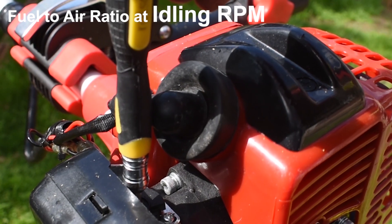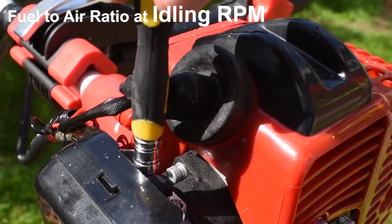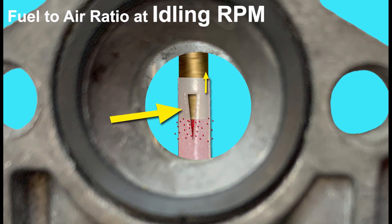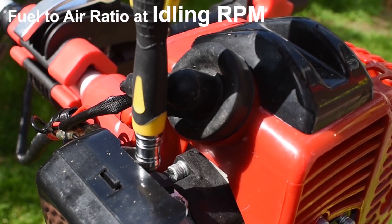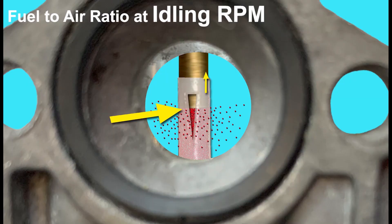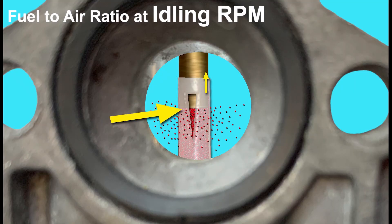So let's now get back to understanding the low screw adjustments. We'll start with the engine idling. If we screw the screw in clockwise the needle will lower, and if we screw it out anti-clockwise the needle will raise. Screwing the screw out anti-clockwise lifts the needle and allows a little more fuel out, adding more fuel to the air going into the engine and richening up the mixture. Screwing it in clockwise lowers the needle, restricting fuel so the mixture is leaner.